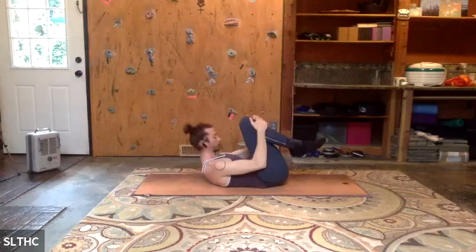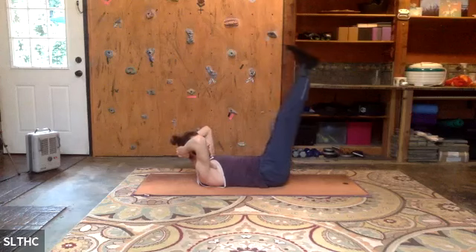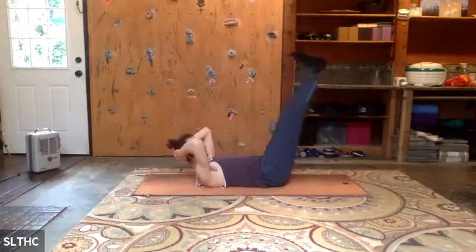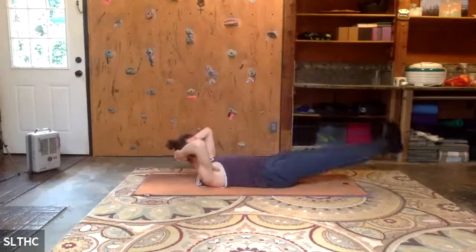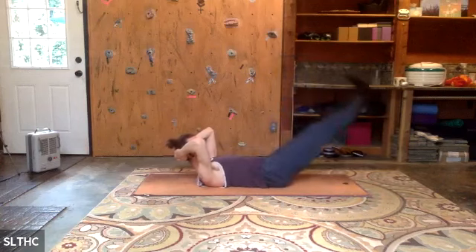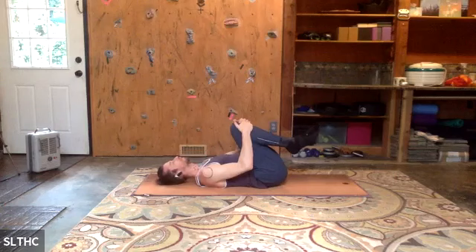Inhale, curl up, find that C shape, extend the knees, hands behind the head, wide elbows. Heels go away, inhale, pull the legs back — double leg. Press the knees together, press those ankle bones together, big toes together. Inhale away, exhale pull it in. Inhale away, exhale pull it in. Last one — this is hard. Exhale, roll the head back down, holding the knees.